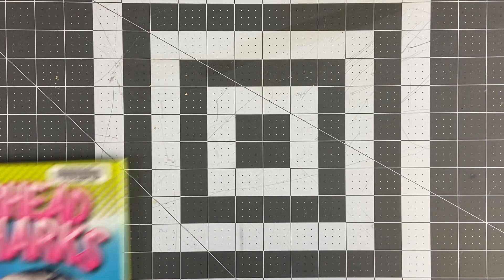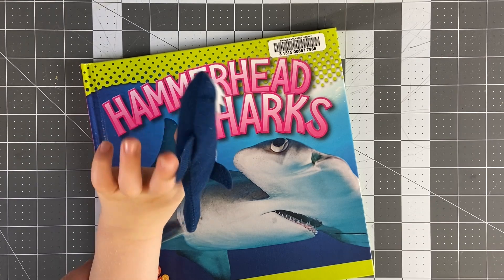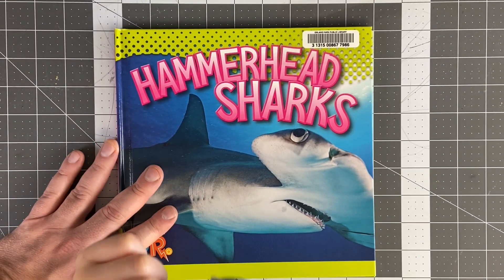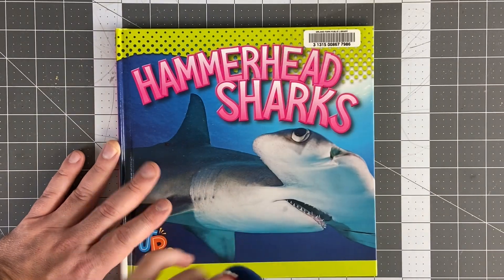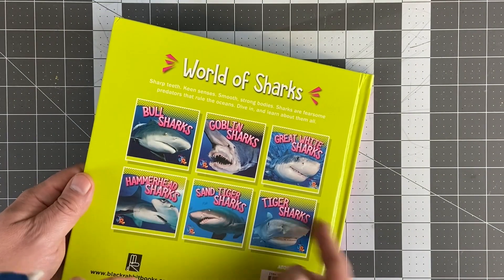Welcome back to Wee Rabbit Hole. Today we are reading Hammerhead Sharks with our friend Finny. Hello Finny. You look like a shark. I see a shark book. Let's read this shark book. This one is called Hammerhead Shark. You can also check out the playlist — we're going to read all these shark books and more on our shark playlist.